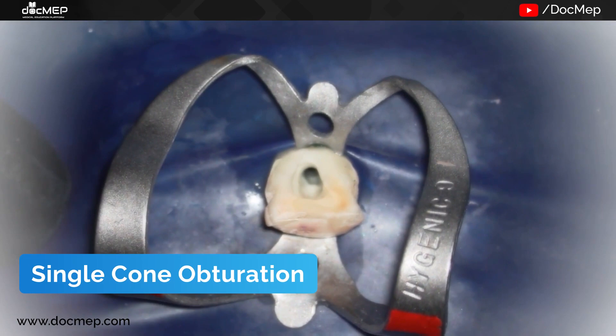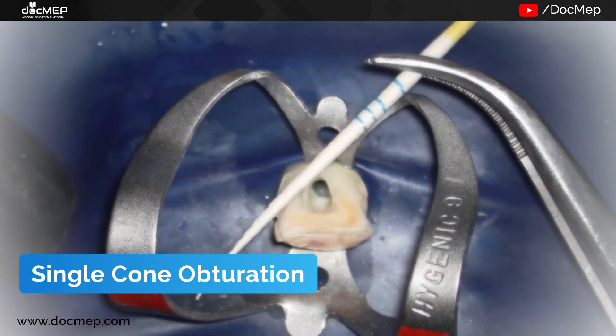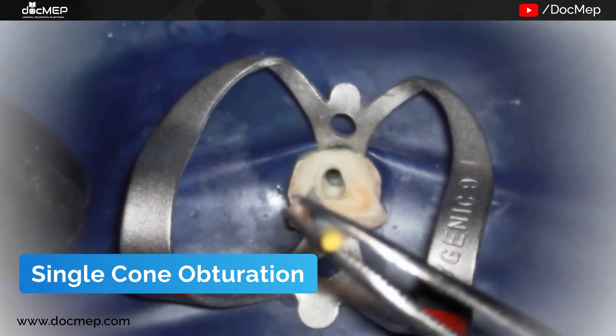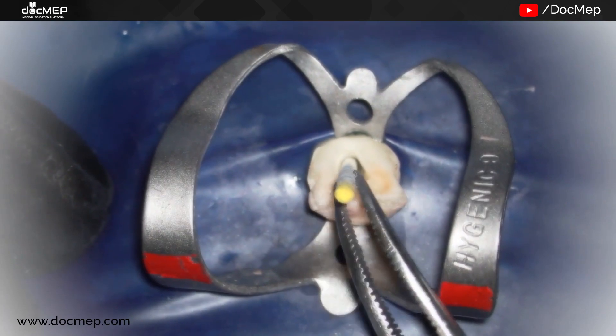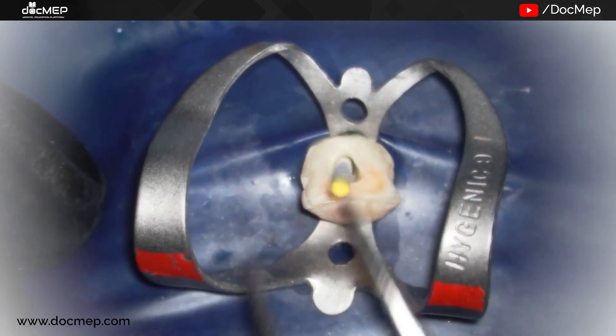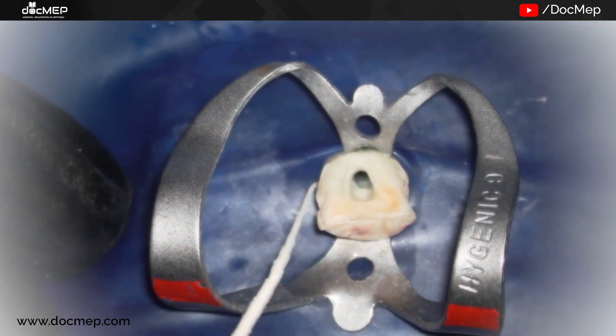We dry the canal using our paper point, preferably of the same size as our last file, right till the working length. You can see how the paper point bends when it is wet.